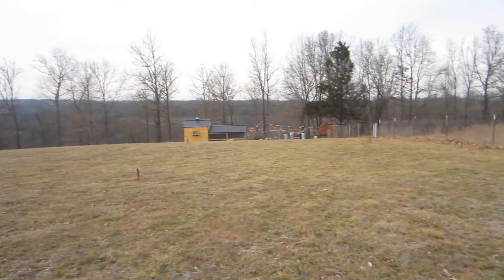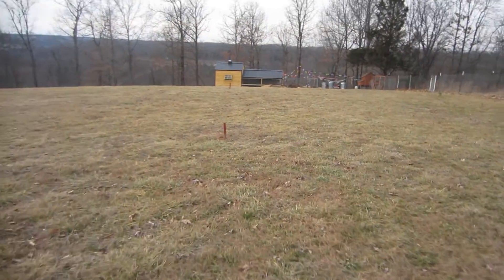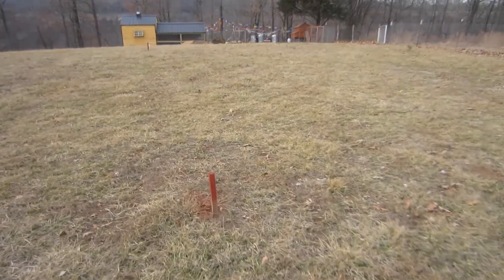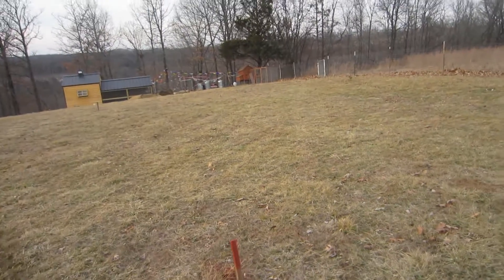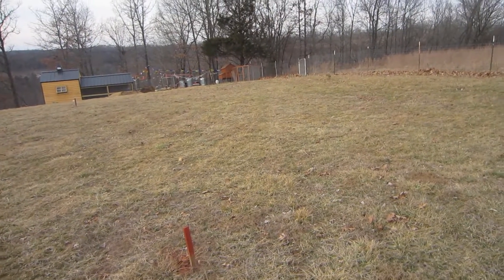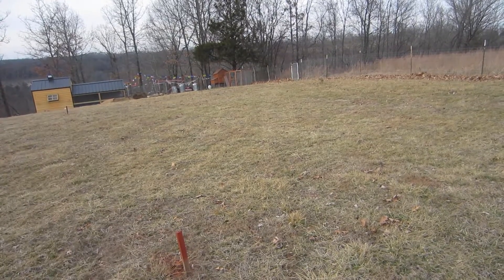So I wanted to show you guys this little spot here — this is where I'm going to build my new building, my new first shed. You can see I've got it staked out here — stake there, stake there, stake there, and a stake there. The building itself is going to be 30 by 40, it's going to be a metal building, it's going to be insulated, going to have 12-foot walls, concrete floor.